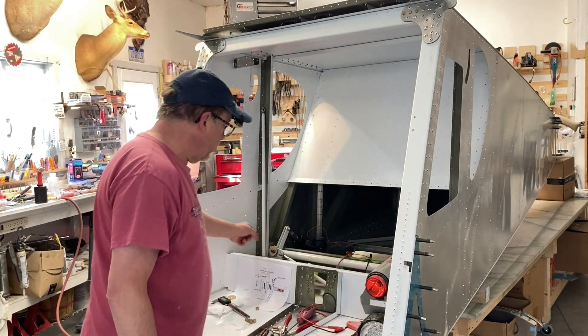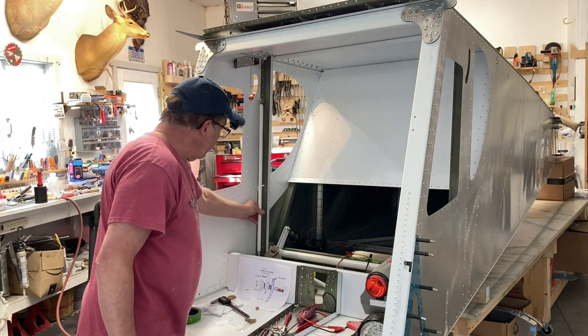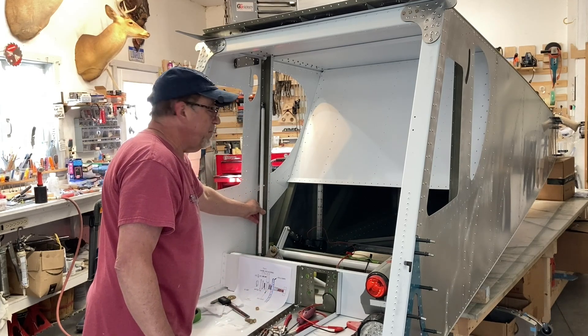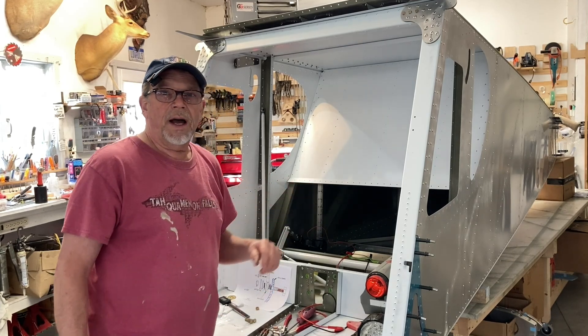Hey, welcome back. I'm Dennis Alster and this is Getting in the Game. On the build this week I was working on the control system and running it through its paces from very top to very bottom. I did have that binding issue so I ordered some parts from Zenith, and while I was waiting for them I got some odds and ends done. I took the tail out of retirement and did a little mod to the elevator and finished another part that I needed to.